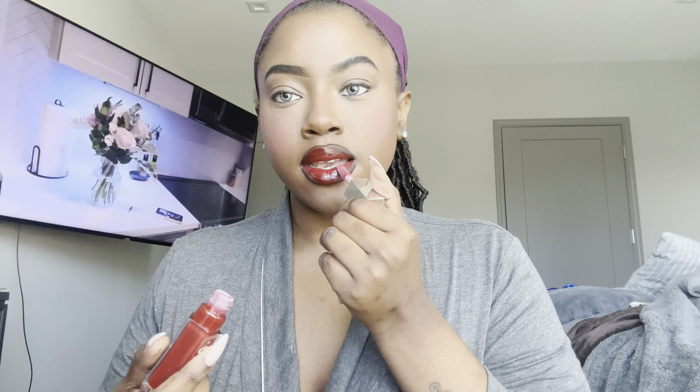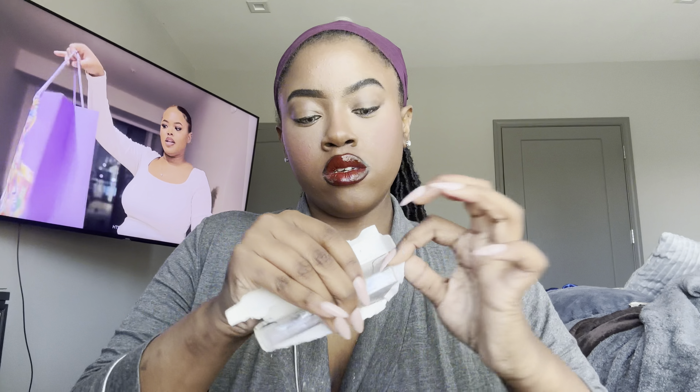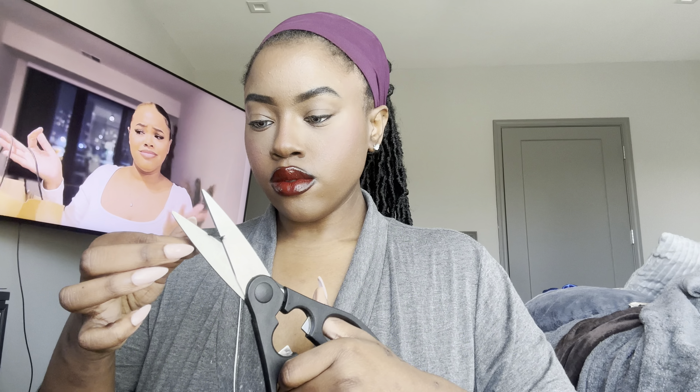Next I'm going in with this Fenty lip gloss in the shade red. I like it, it's bold — but honestly if I was going out I probably wouldn't do the gloss because it's a lot. Then I do my lashes — the packaging was crazy. I cut them because they're too long, add glue, and spray another layer of setting spray while my makeup sets. I've gotten really good at applying lashes — this only took me maybe five minutes. I add a little more pressed powder to bring the color back, and that's the finished look! She's giving!